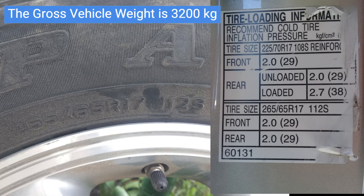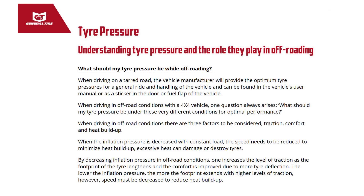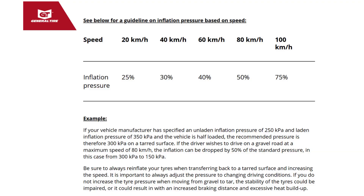The Prado 120 can be equipped with two different types of wheels and tires, and tire inflation pressure requirements may vary slightly from one region to another. However, the tire pressure for load range E tires, equivalent to a load index of 120, is not indicated on the vehicle's B-pillar or in the owner's manual. On the official General Tire web page, there is an article concerning tire pressure and a speed-based inflation pressure guide, but no information on cold tire inflation pressure.